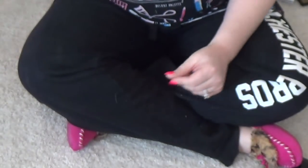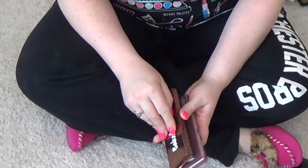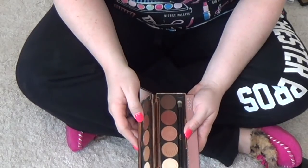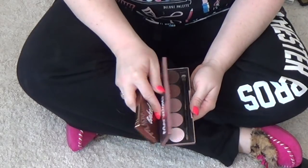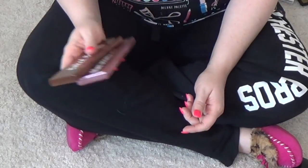This one, again, is a collector's item. These two are also staying: the Baked Browns from Dose of Colors as well as the Marvelous Mauves from Dose of Colors. These are palettes I really enjoy.